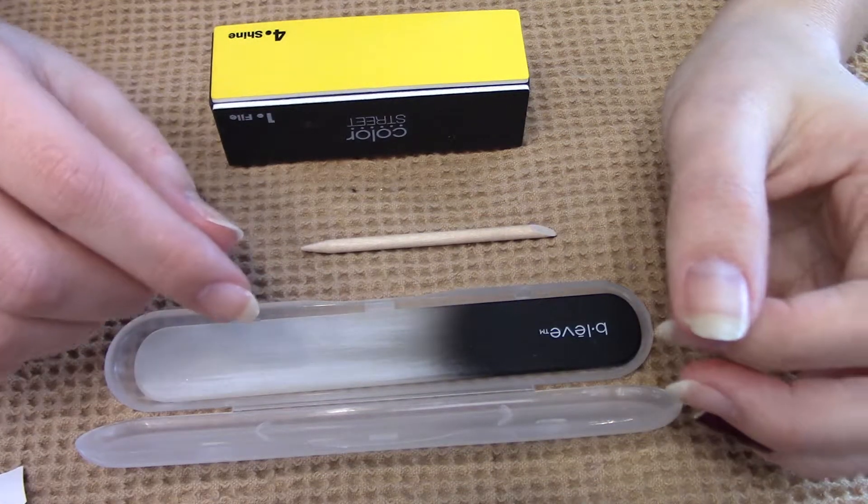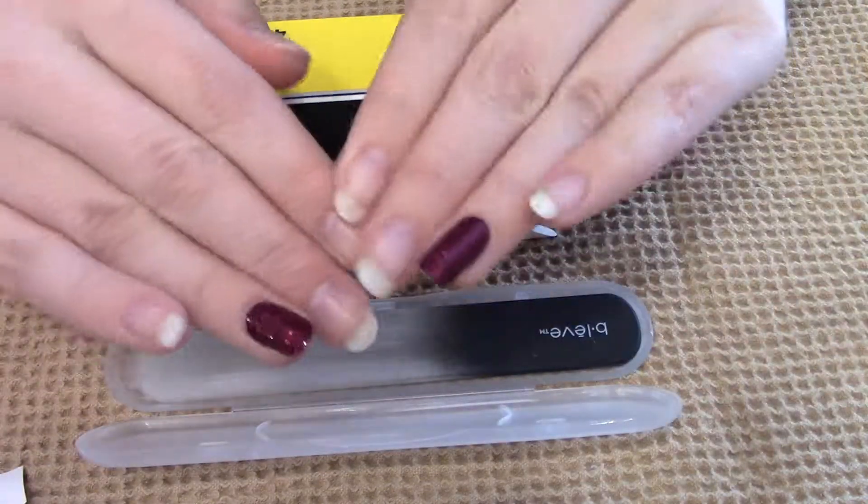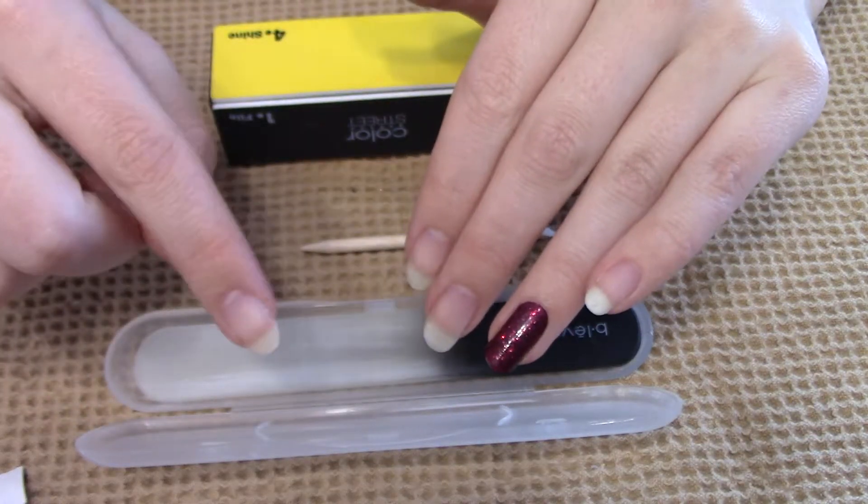In this video I'm going to show you how to actually apply the Color Street nails. I've already done my accent nails but I'm going to show you how to do the other ones.